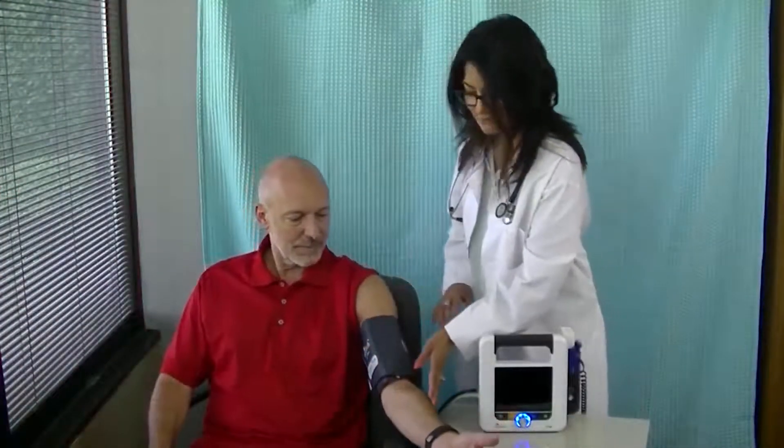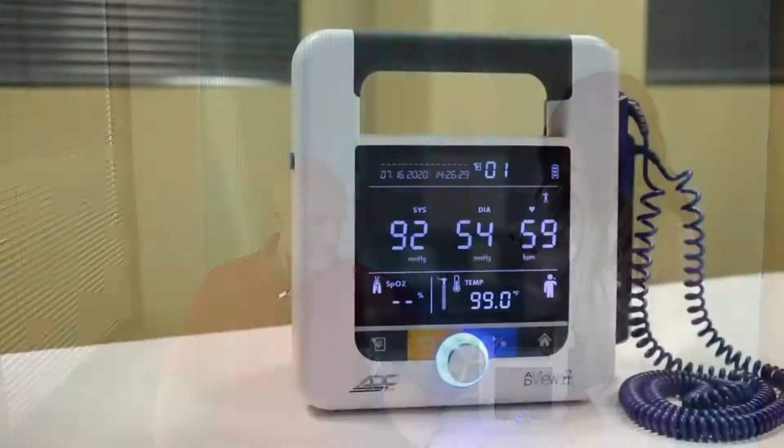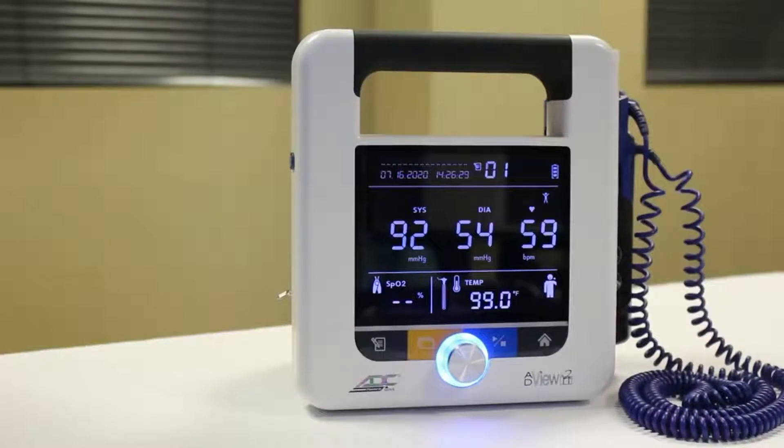With the cuff in place, press the Stop Start button. The cuff will begin inflating. When it reaches an appropriate pressure, it begins to deflate. The reading should appear in about 30 seconds.